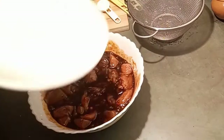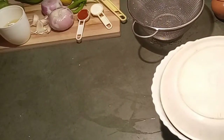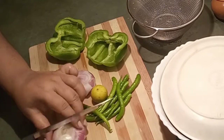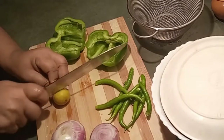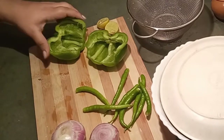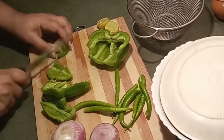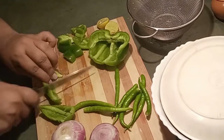I will marinate the chicken for 10 to 15 minutes. Next I will chop all the vegetables. I am using lemon for the gravy. I will cut all the capsicums and onions into cubic shapes.